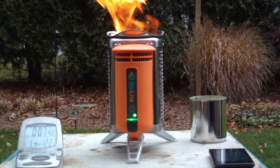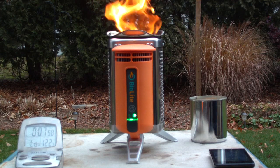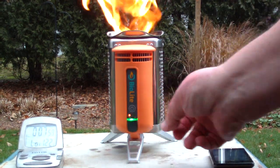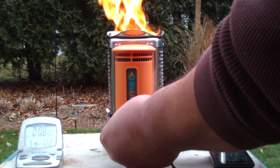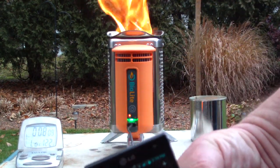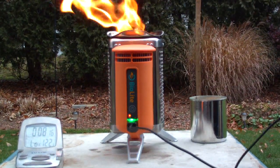Looking back on the instructions, it says when this light is green, it's ready for charging whatever device you want on there. So let me hook up my cable for my phone. You can change from high to low just by pressing this button, but to shut it off you have to hold the button down. My phone is charged about halfway, so let's see what this does.